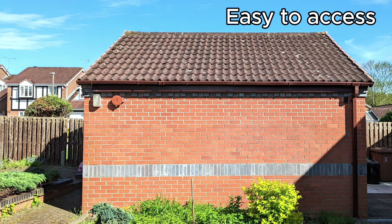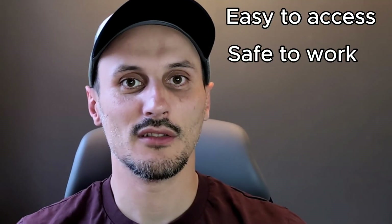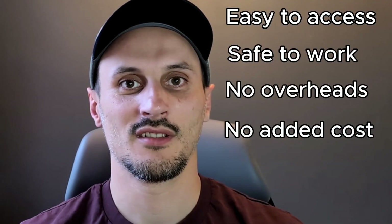So I looked for an alternative and there it was — the garage. It made perfect sense. It's easy to access, it's safe to work, and I could DIY the whole thing, which means no overheads and no additional cost. It was a winner.